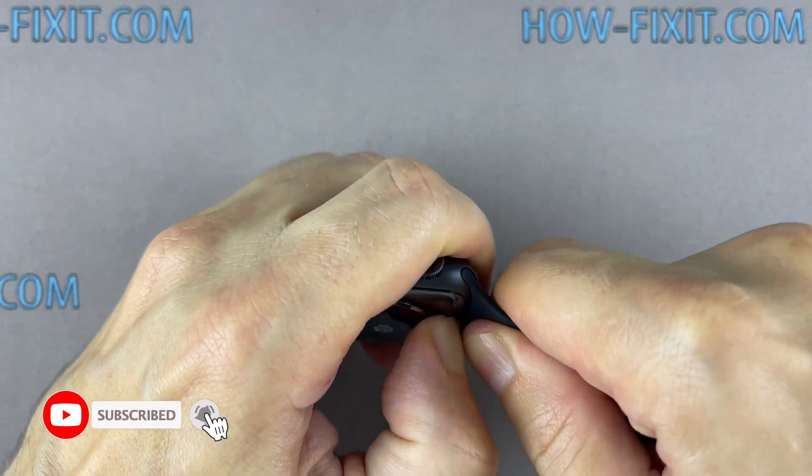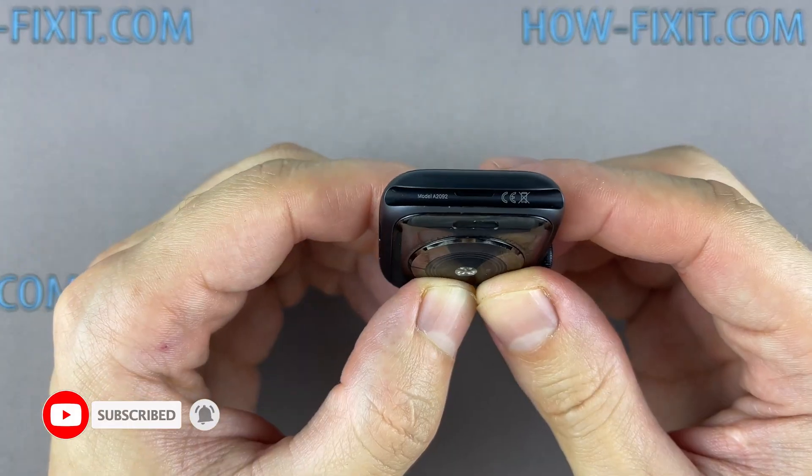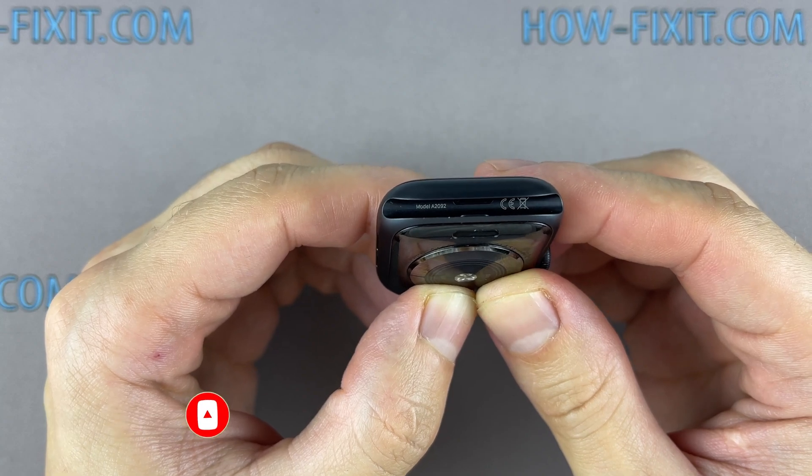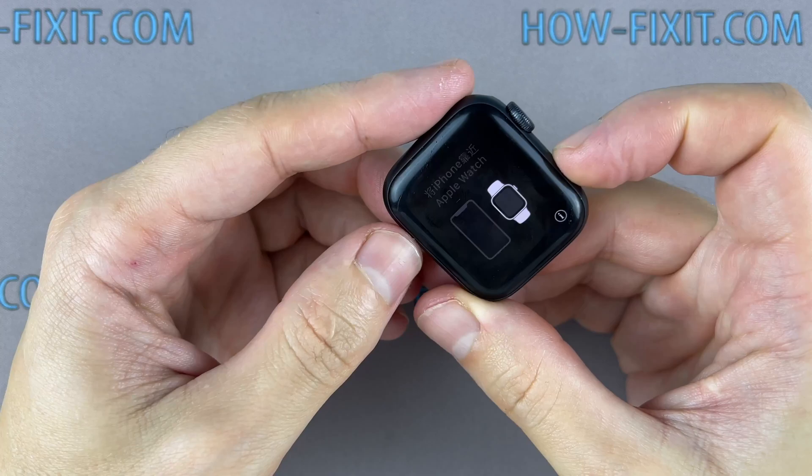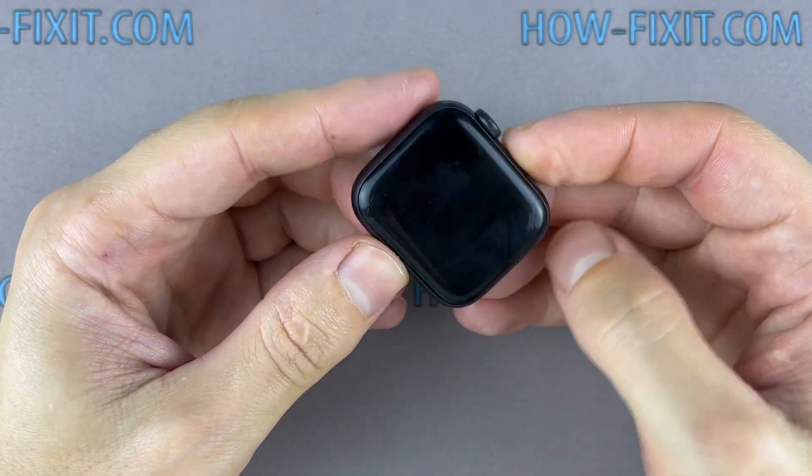This video guide shows the repair process on the Apple Watch GPS-only version, but the Apple Watch version with LTE has a similar repair process. Before you start, turn off the Apple Watch.